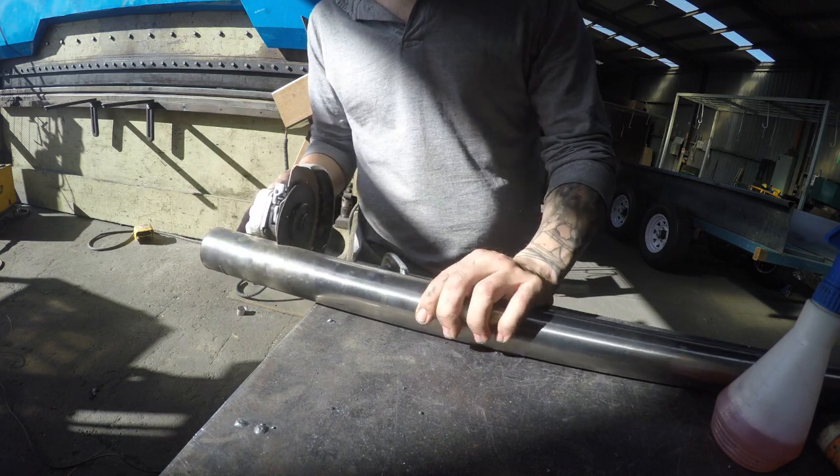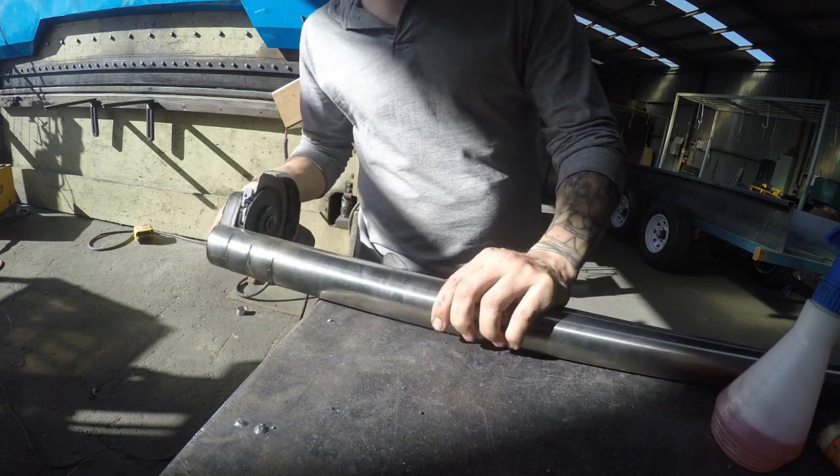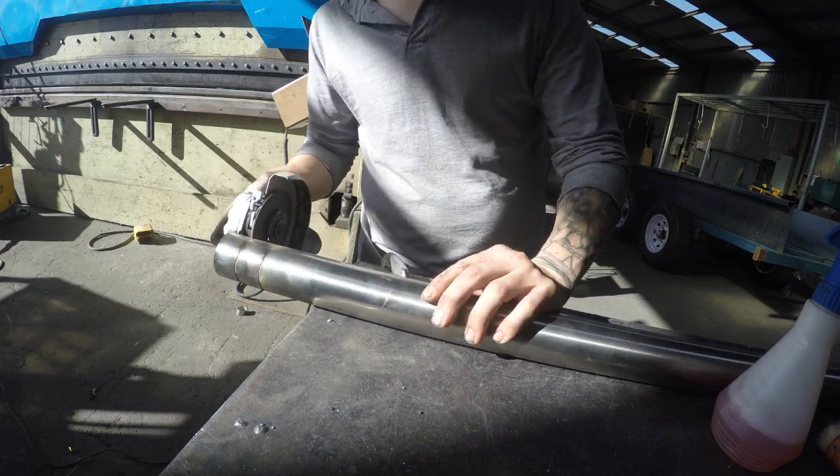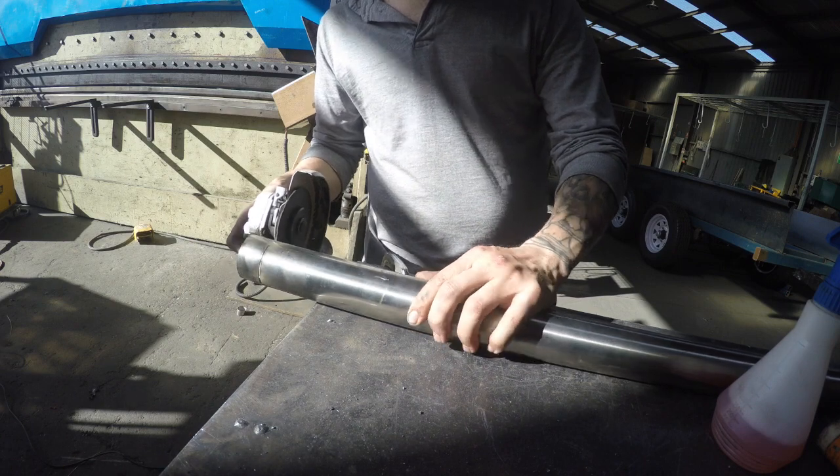Hey, what's up guys. In the last episode we pretty much just welded the two sides of the roof. What you can see me doing now is cutting up a piece of 44 millimeter stainless tube.